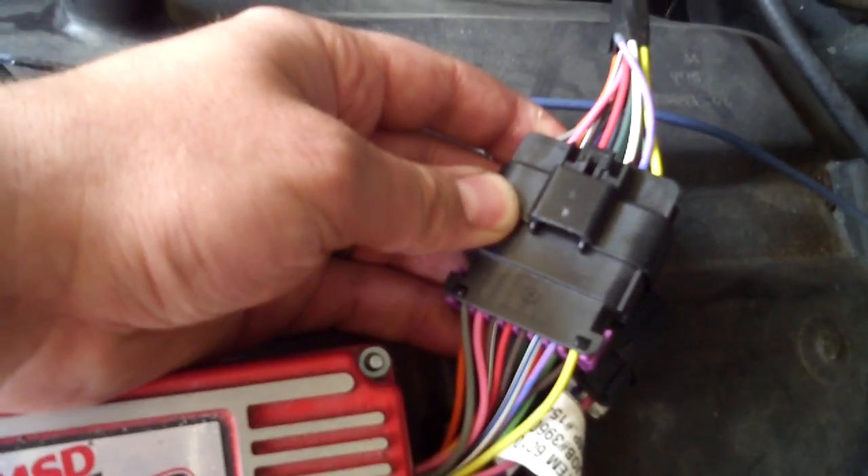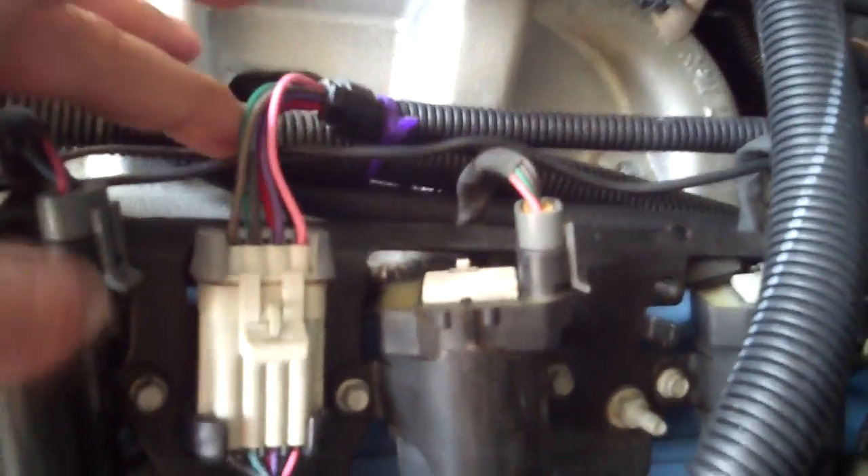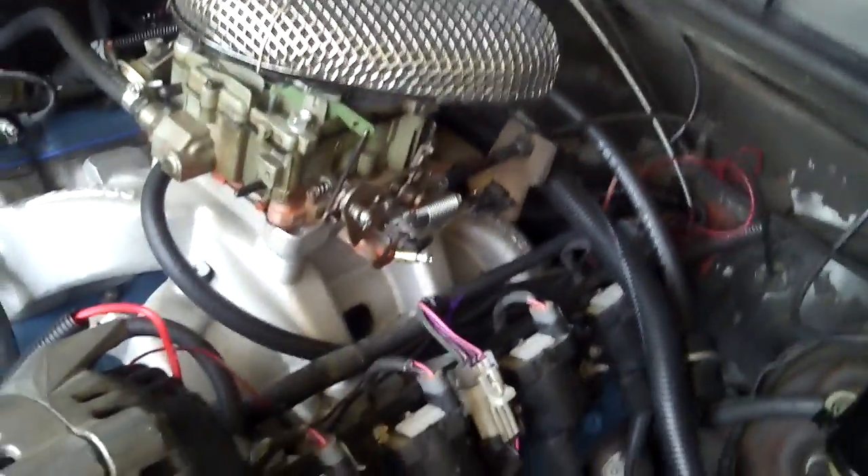They give you a nice harness with the factory connectors. The harness runs back here — I've got it running all the way back by the tranny dipstick where it splits off. You've got two smaller harnesses with the GM weather pack connectors that plug into your coils. These are like factory replacement harness connectors. You get two of them, and they're labeled as to which bank of coils gets plugged into where. Idiot proof. Same deal on the passenger side — clearly labeled.